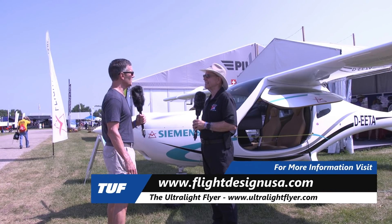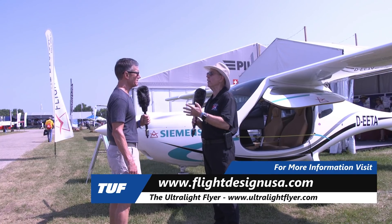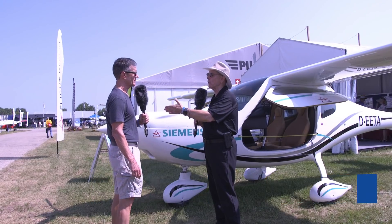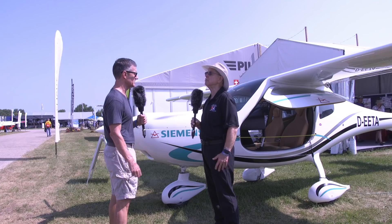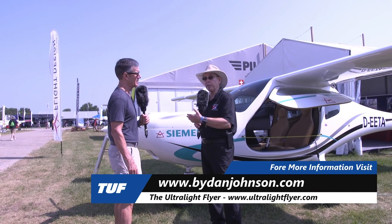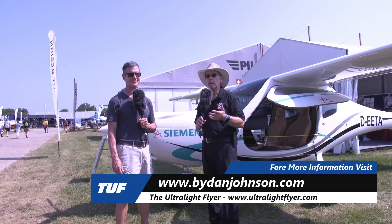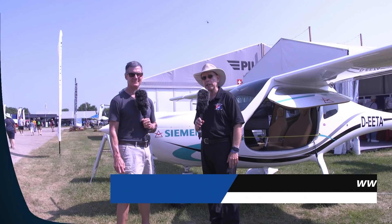To learn more, visit flightdesignusa.com or flightdesign.com — either one works. Flight Design is the company in Germany; Flight Design USA is the operation in Connecticut with information specific to the U.S.-imported model. You can find all kinds of information about Flight Design and much more at BuyDanJohnson.com.